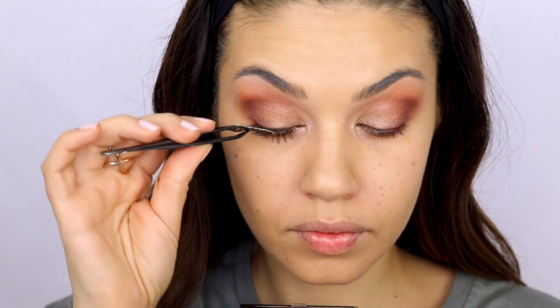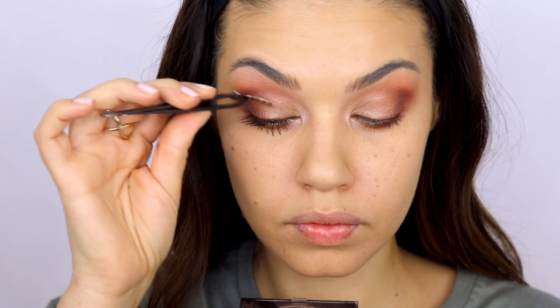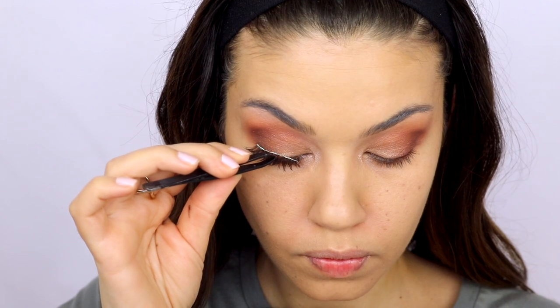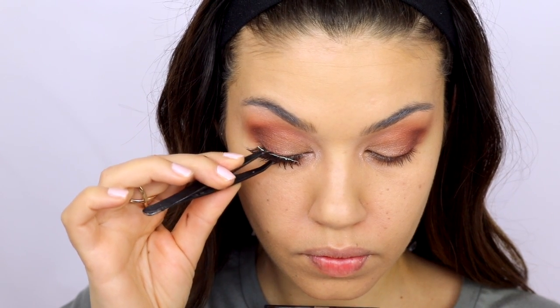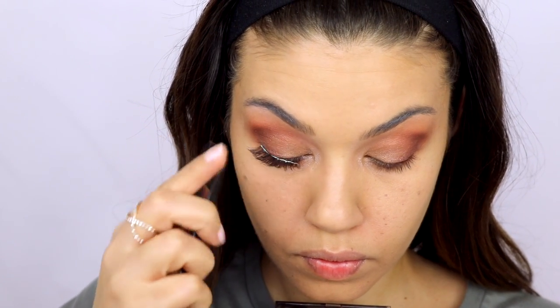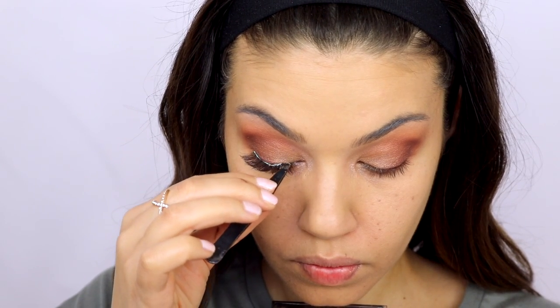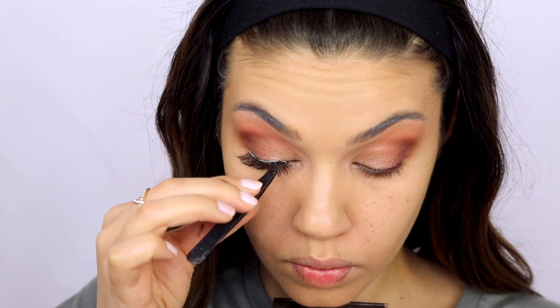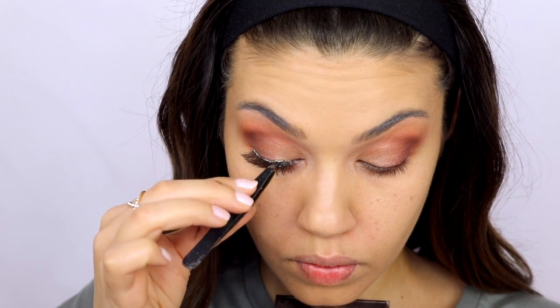For lashes, one of my favorite decisions about this look is using these lashes from Makeup Forever — I'll list everything in the description box below. These lashes are pretty much exactly like the Ardell Demi Wispies, however they are brown. They're brown, not black, and it makes the eye makeup look so much more natural. I love the brown lashes with these eyeshadows — it's so pretty. You could definitely use black if you want, but brown is a really great option as well.